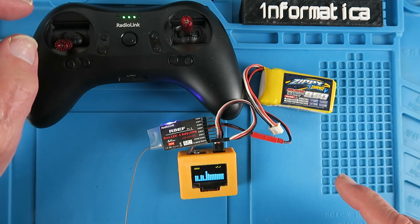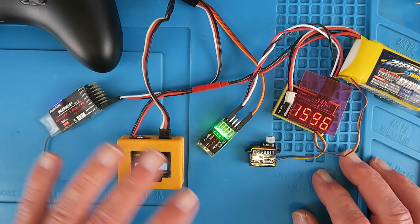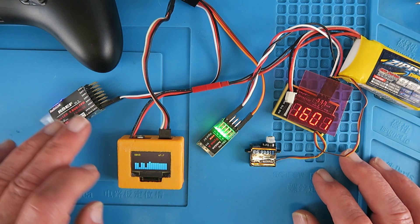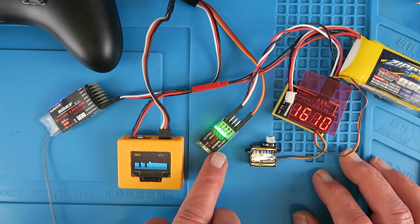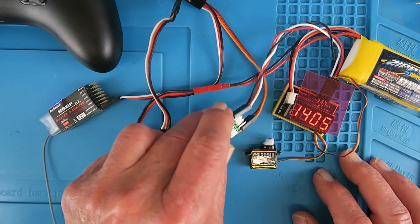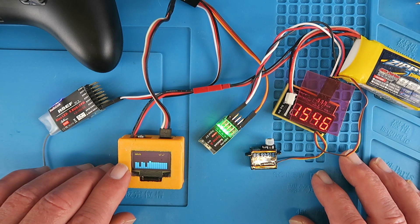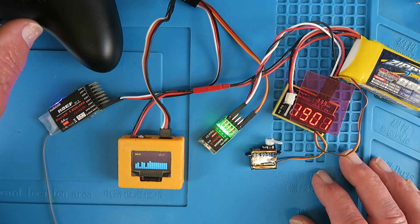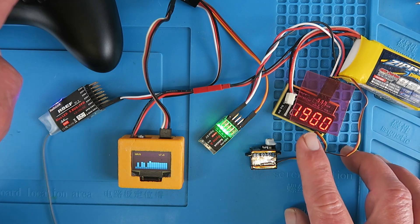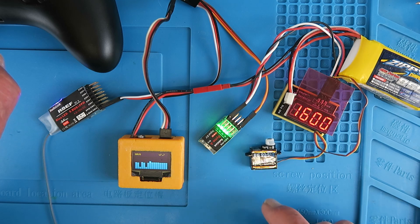Let's finally look at another option. I've put together a little test scenario to show how this can help track down problems with the connection between the SBUS receiver, flight controller, and end servo. This little RadioLink gyro is set up, and if we move it around we can see the gyro in action and the servo going crazy. On the SBUS here I'm connected to the aileron channel — channel 1.